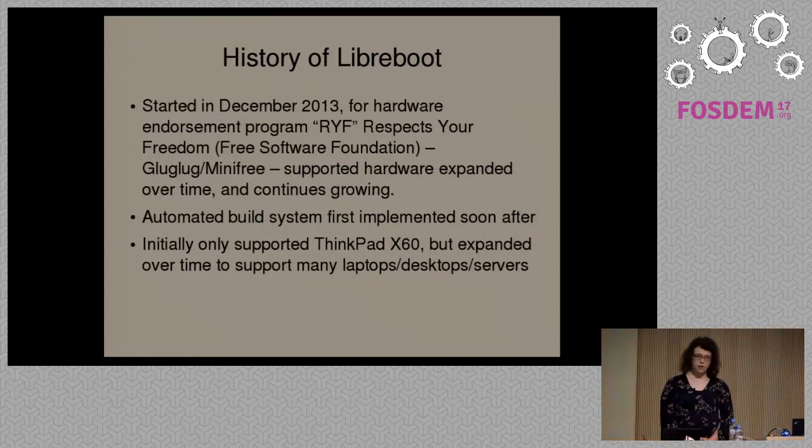These systems at the time were the first systems that actually met this criteria — everything including the boot firmware, the operating system, the drivers. Any software you can think of in this system was free software, and this is what we worked with them on. The Libreboot project hadn't started at around this time when they contacted us.